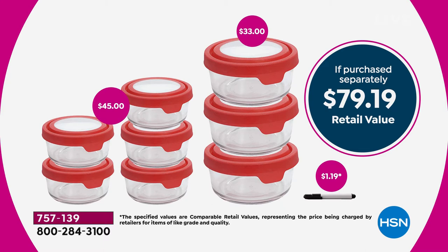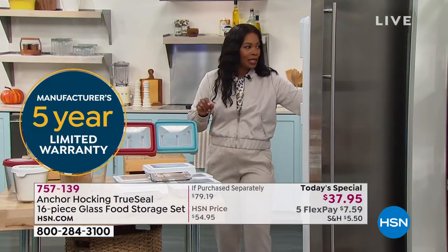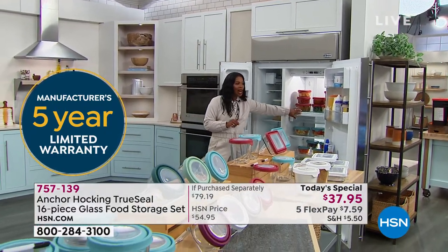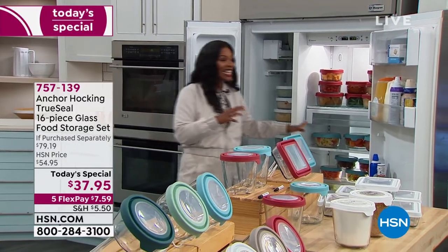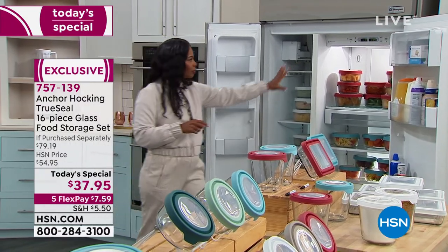Just the three seven-cup rounds alone would cost $33 in stores, and the five four-cup rounds another $45. With this set, you can clearly see what you're storing in both your refrigerator and freezer. If I know I have cheese or pasta in there, I can see it right away — no guessing what's inside.